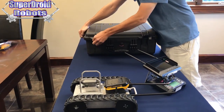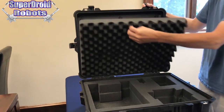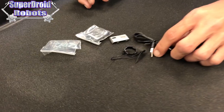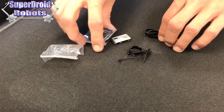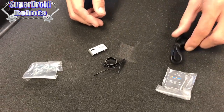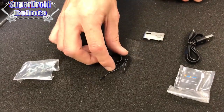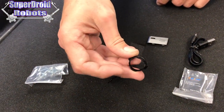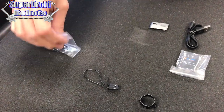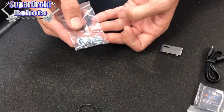Inside the Pelican case, behind the foam on the lid, is a bag that says 'for troubleshooting only.' Inside that bag is a battery for the camera, a charging cable for that battery, the rear cover for the battery on the camera, a replacement lens protector, a bind switch for your remote control, and some spare screws for the lid and the wheels in case you lose any during operation.